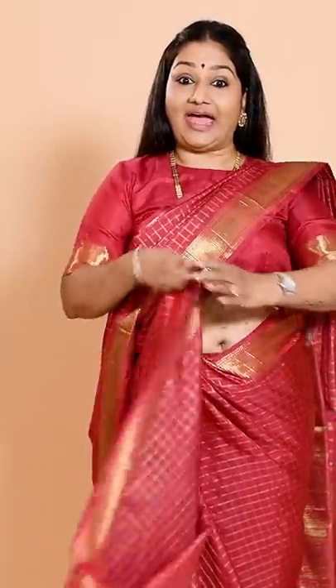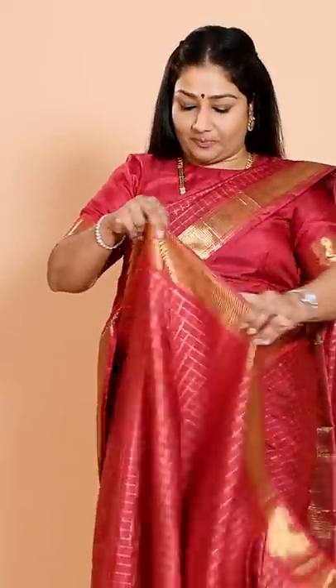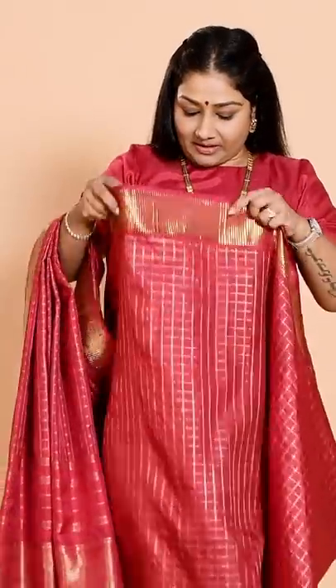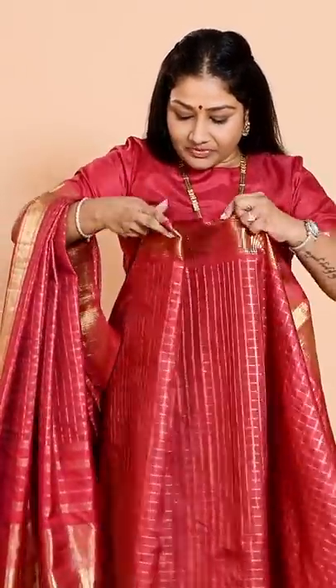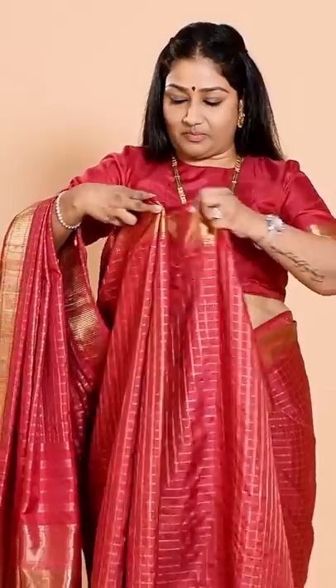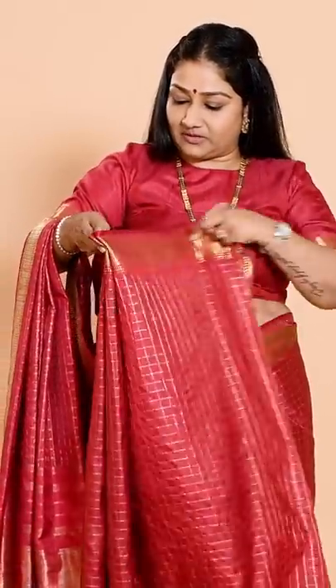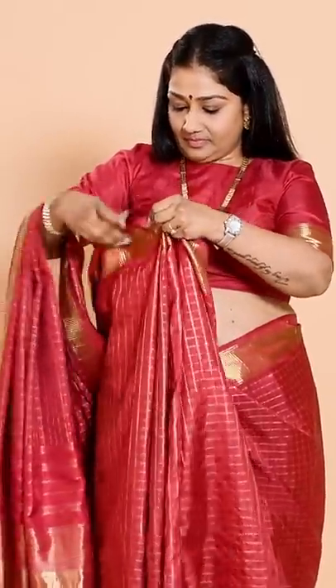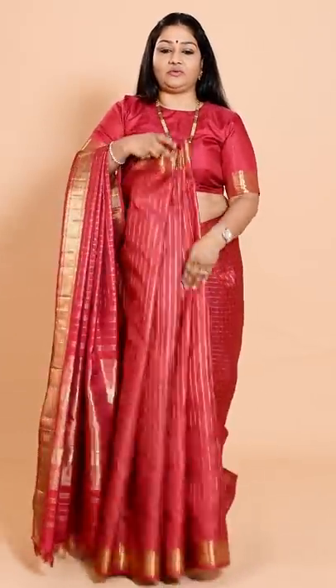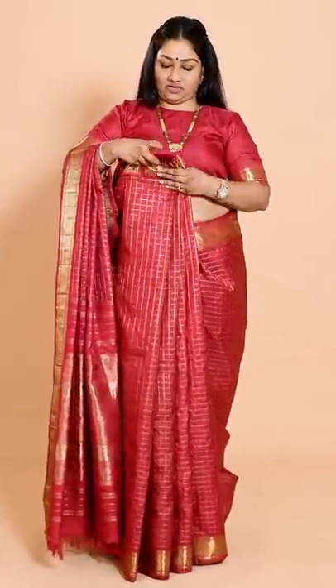After you've done that, you're going to make your lower piece. I'm putting this in my hand because it's going to be easier to pleat. Now I'm keeping the saree so that my first piece is falling straight. It's very easy — you can rest it in your arms and make your pleats. Just dust all your pleats, lift them up, and do it nice and neat.